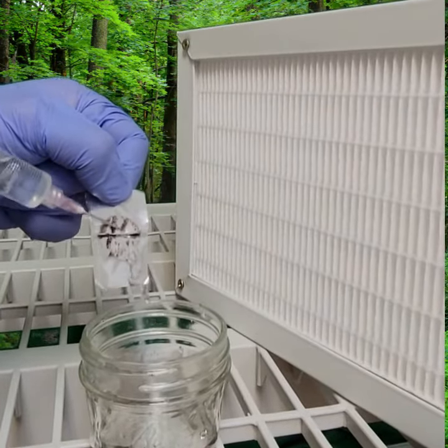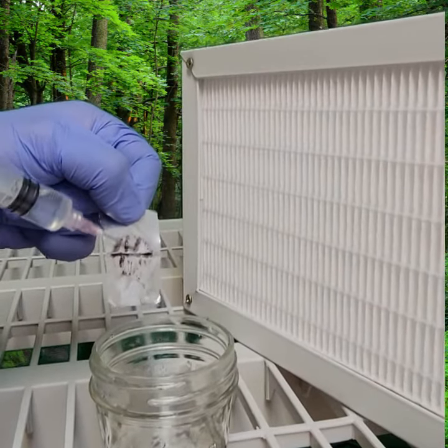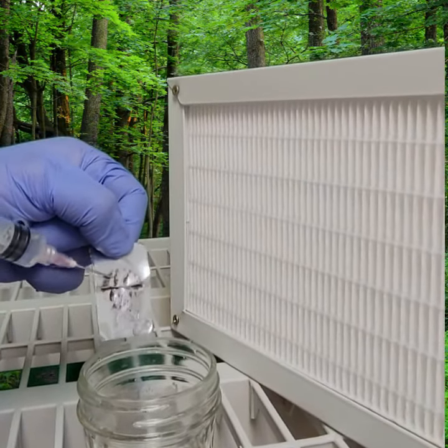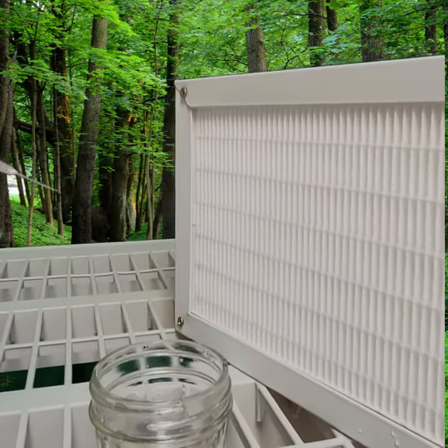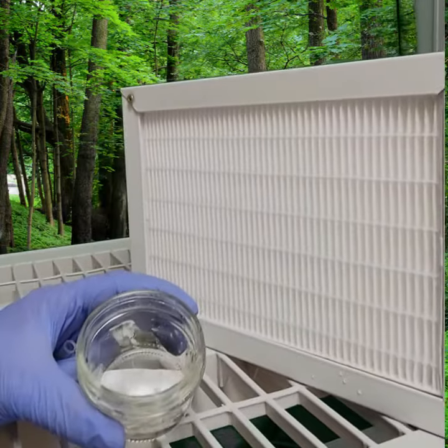Don't worry if you don't get everything — that's good enough. Set the spore print off to the side. Now you can see you have a cloudy little mix in the jar.